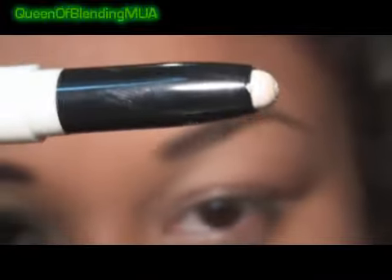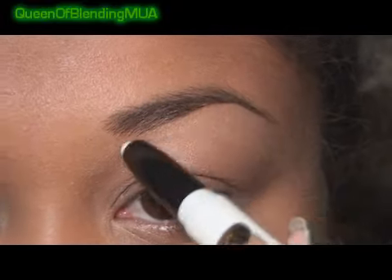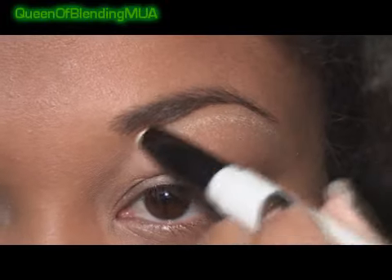For the highlight, I'm using MAC's Cuddle Shade Stick. It's like a white gold. I can't believe I found this — I actually missed it when it first came out. I went to the CCO in Cabazon and saw it, so I got really lucky. And just applying that as the highlight here.